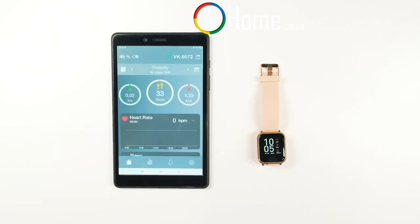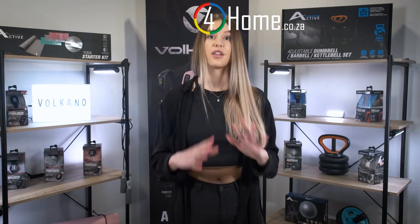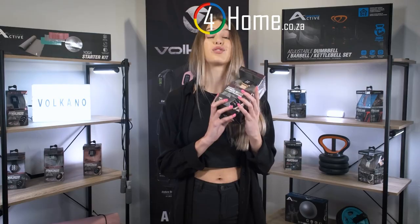Use the touchscreen to simply connect the watch to your Volcano Active app and enjoy your message notifications right on your wrist — whether it be for workouts, tracking calorie usage, steps, and distance.